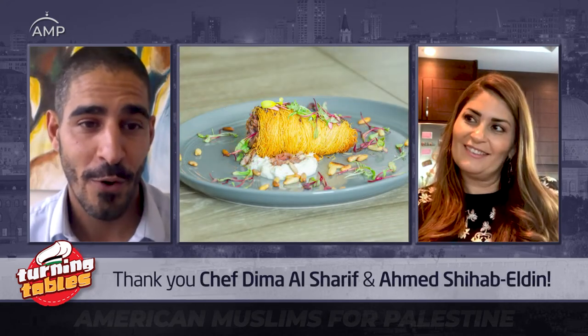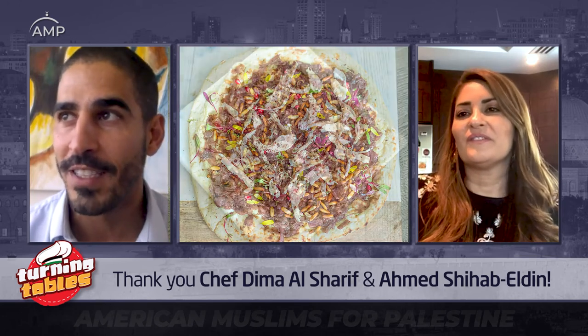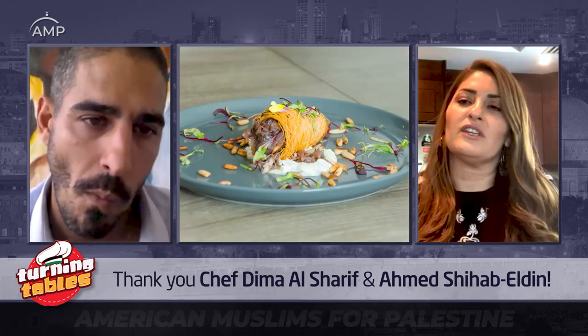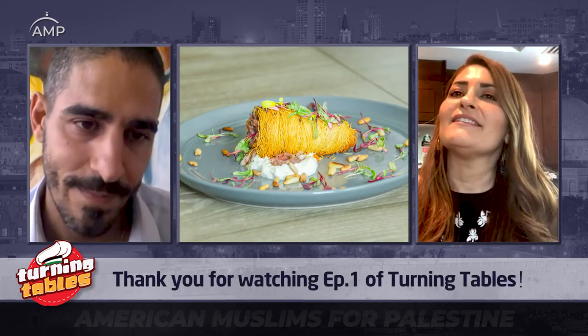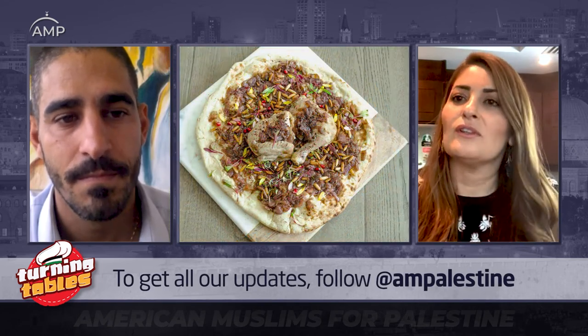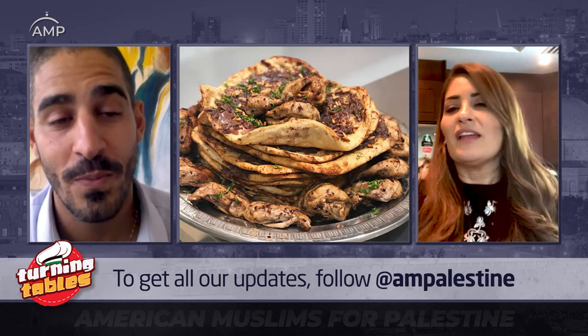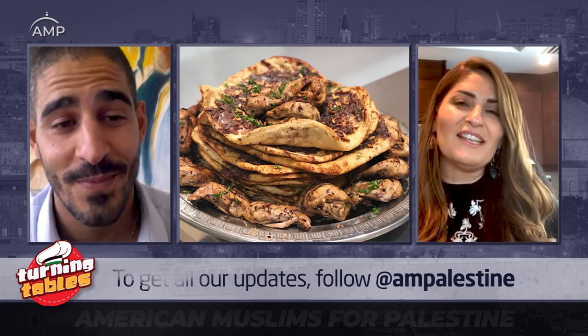Thank you honestly for teaching me about my culture, for teaching me how to cook, and for the passion you bring to it. Dima, thank you — very informative, and you've lifted my spirits. Thank you very much — the conversation with you is delightful. There's no better way to feel the spirit lifted than with the stories of home, of people supporting each other. It makes everything we face feel trivial, knowing that our people are exactly that kind of people.